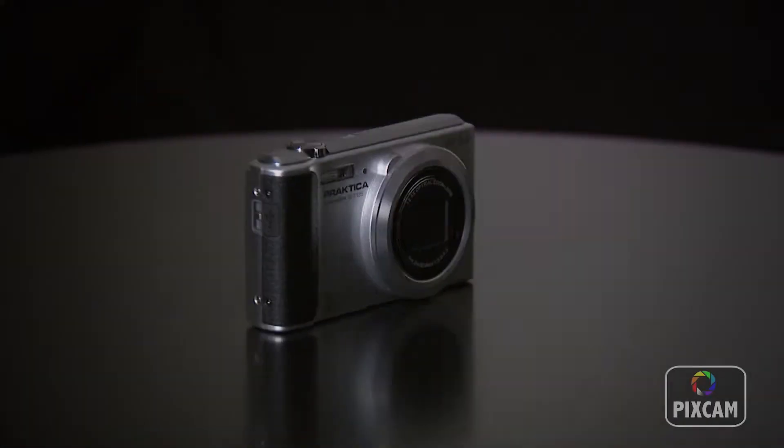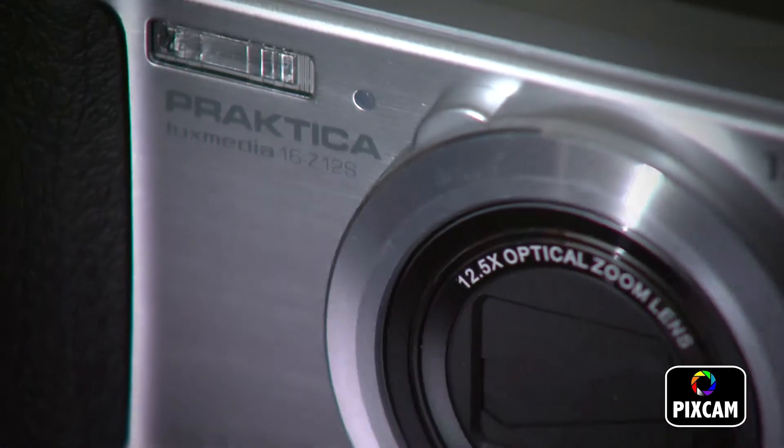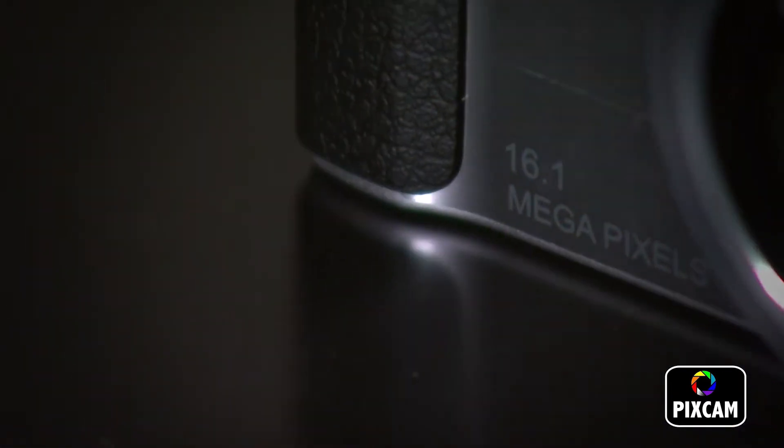The Pratica LuxMedia Z12S comes with a 12.5x optical zoom and a 4x digital zoom lens, and a 16 megapixel CCD sensor for capturing stunning images.